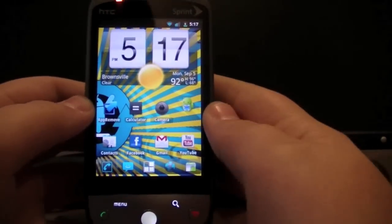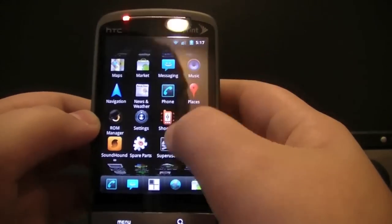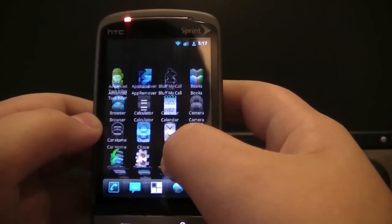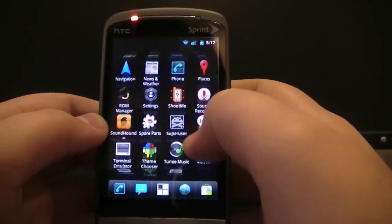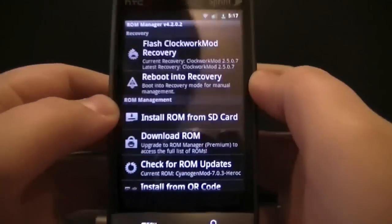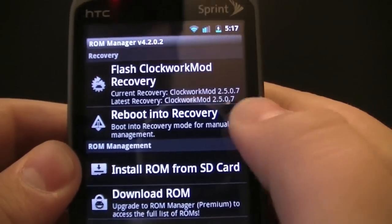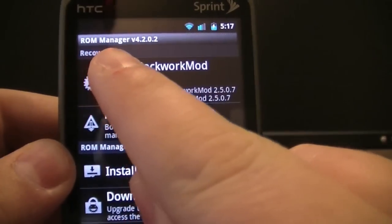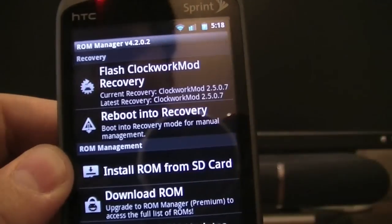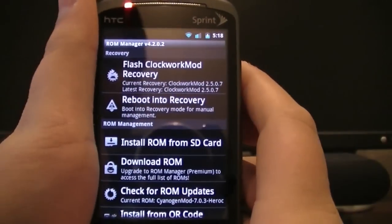Once you have ROM Manager installed, go into your app drawer and open it. Then click on the first option that says Flash Clockwork Mod Recovery. Up at the top it'll show a little loading indicator. Once that finishes, go home.